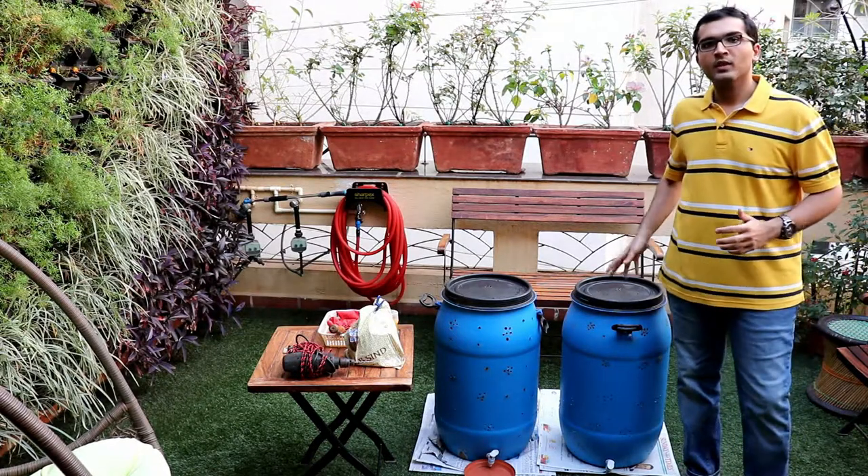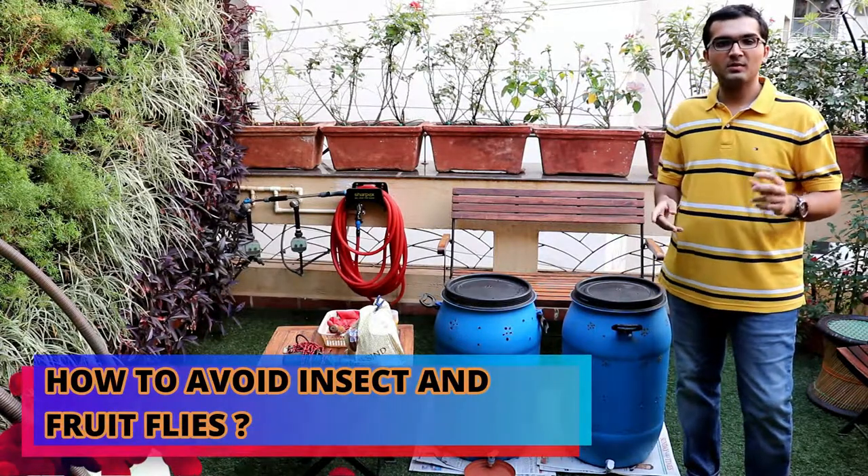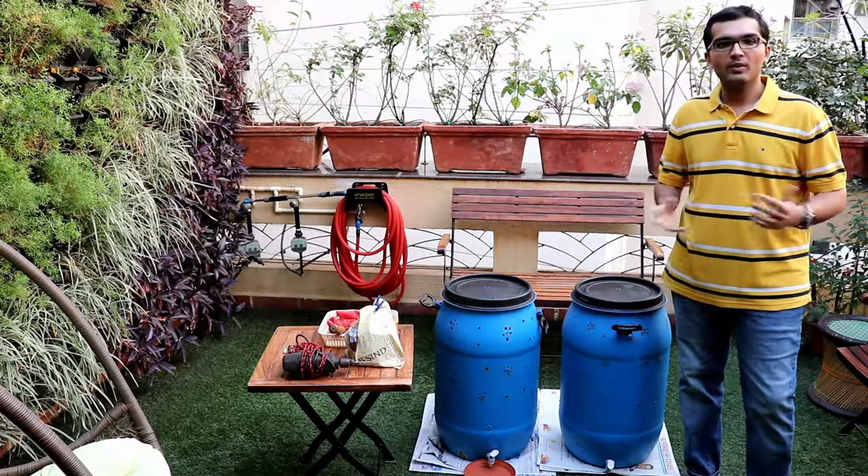Many people face the problem of insects and fruit flies, and even sometimes maggots growing in these containers. So how to prevent them?